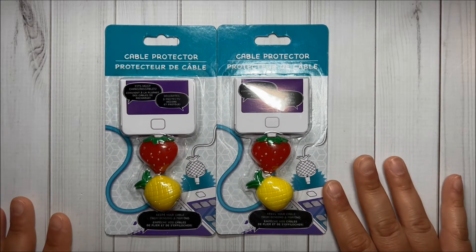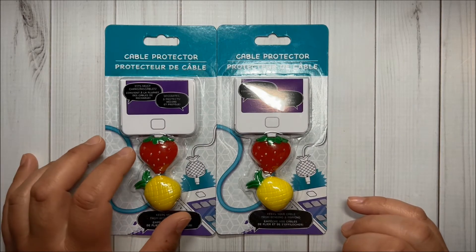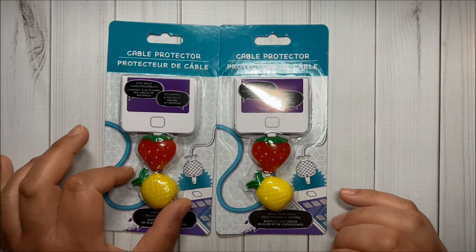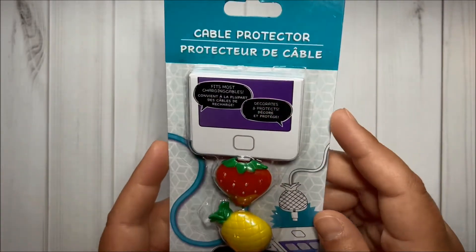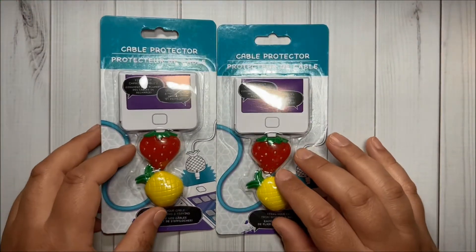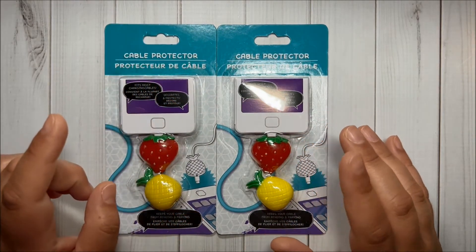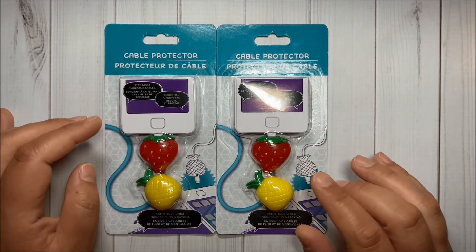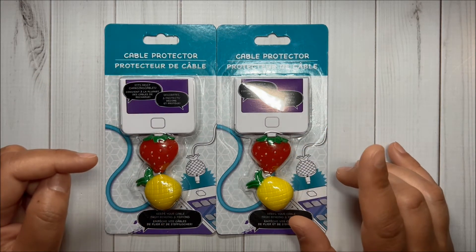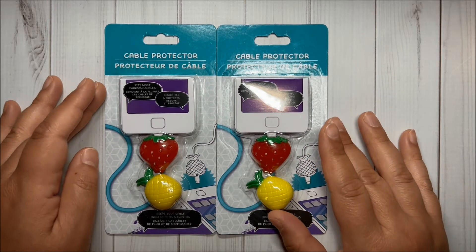Then I got two packs of cable protectors — I really needed some and I decided to try these packs. They have the strawberry and the pineapple, isn't it cute? I hope they do work. They did have another set that had a watermelon slice and another fruit, and I did share those previously in a recent Dollar Tree video in case you are interested.